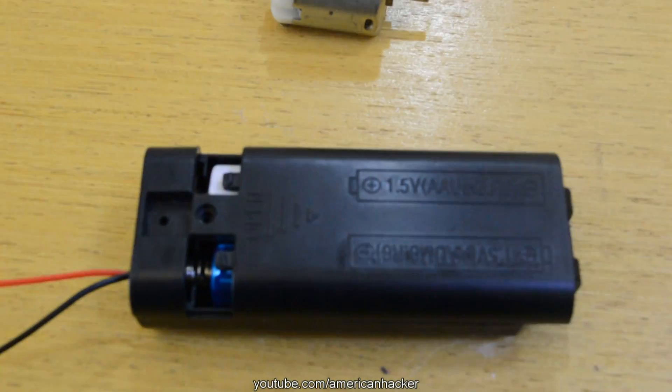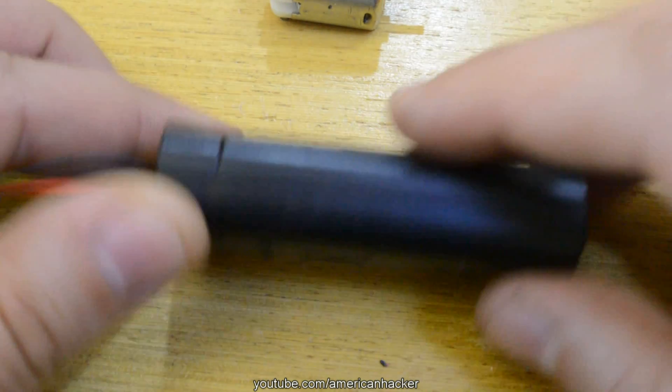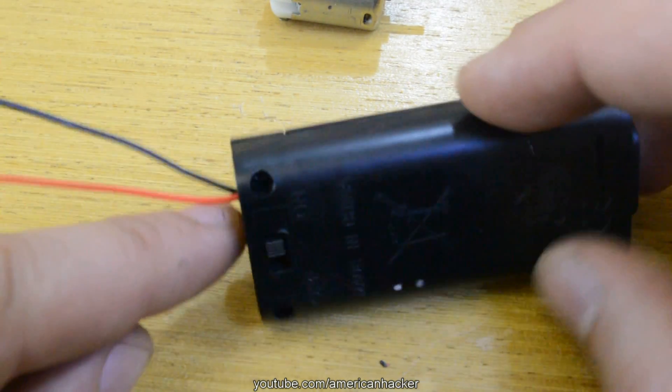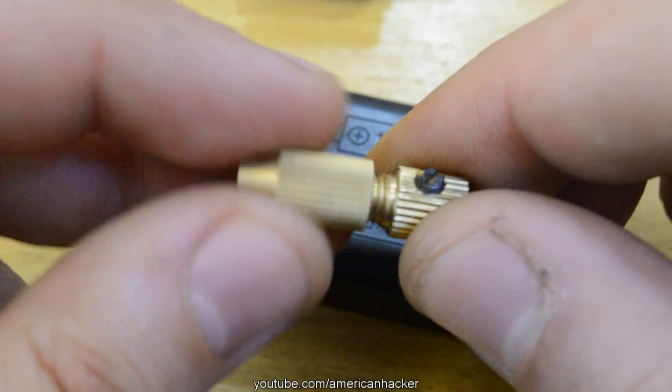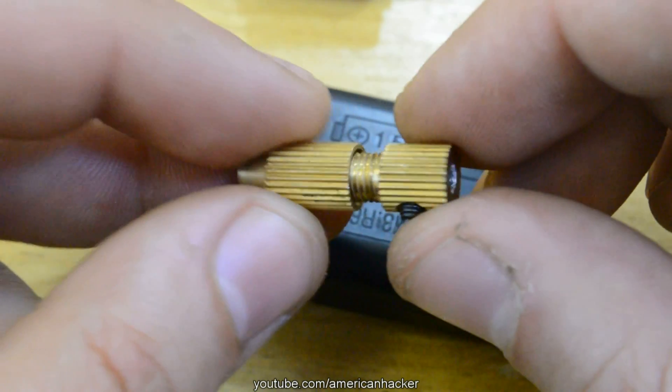Next, you will need to buy a double-A battery holder with switch and a mini chuck for bits. Both of them you can buy from eBay for $2, which is super cheap — links in the description below.